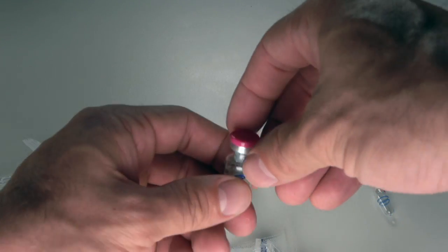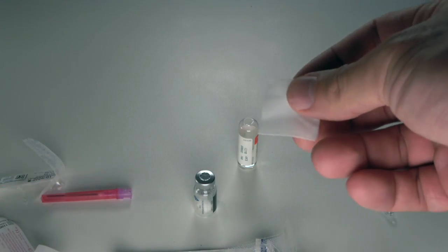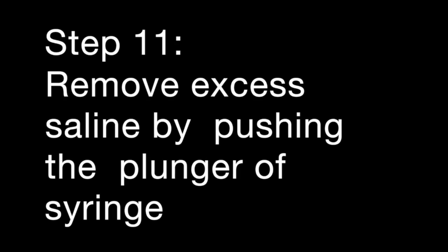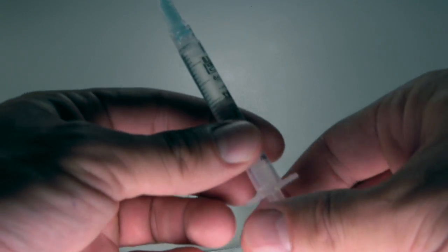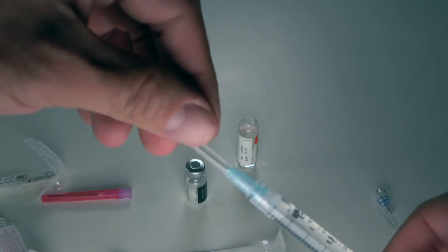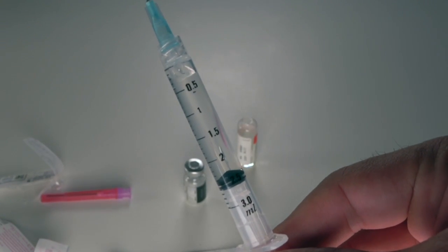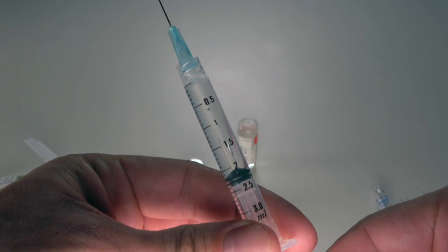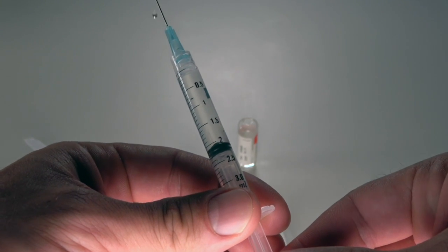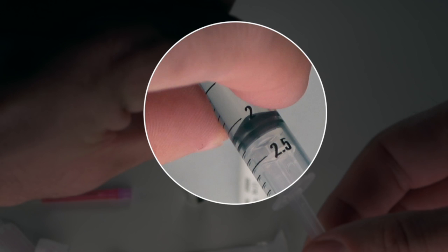Remove the protective cap from the HCG vial by lifting at the corner — it snaps off. Then wipe the top of the vial with a fresh alcohol swab. Now remove the cap from the needle and adjust the amount of saline in the syringe before adding it to the vial. For reconstitution, adjust to 2 millilitres — the number 2 on the syringe — by pushing up the plunger from the bottom, aligning the top line of the plunger to the 2 millilitre mark.